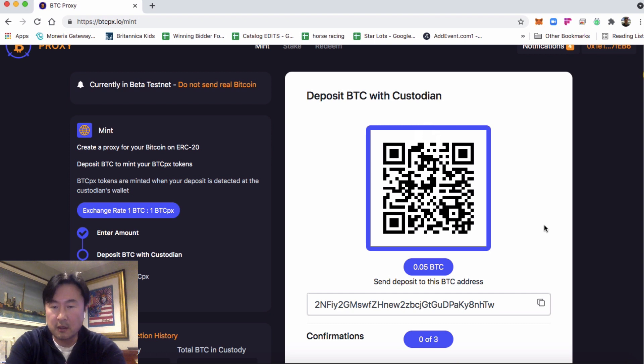I'm just going to scan this with my wallet and initiate the transfer of 0.05 Bitcoin to this address, sending Bitcoin directly from my wallet.